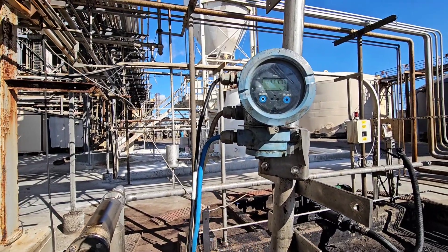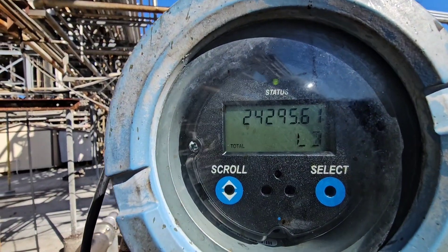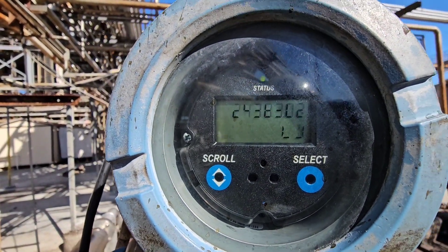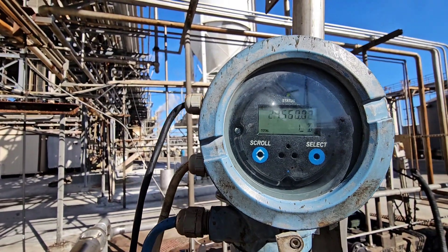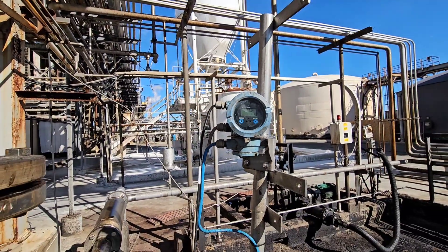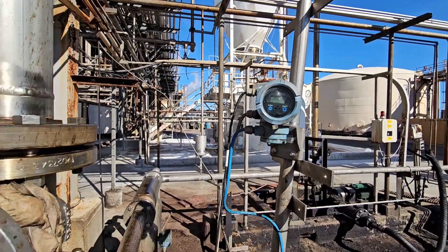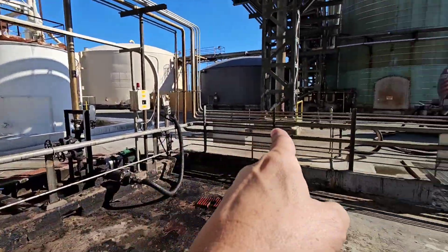When you're loading like that you need to know how much you're loading. Here we have a flow meter, which tells us — right now it's about 24,000. This tells me how much product I'm loading. So when it gets to where I want to load, at 48,000 pounds, I close this valve that shuts off the flow.